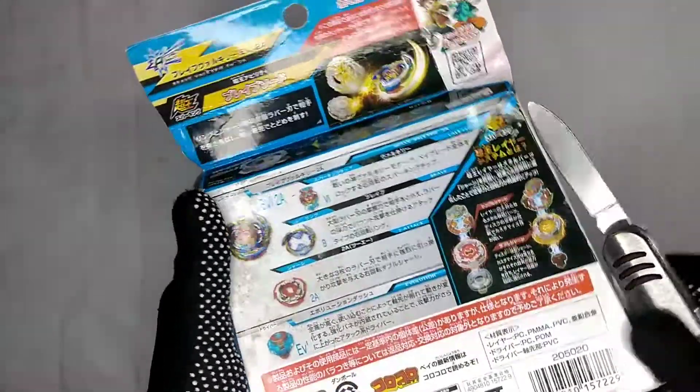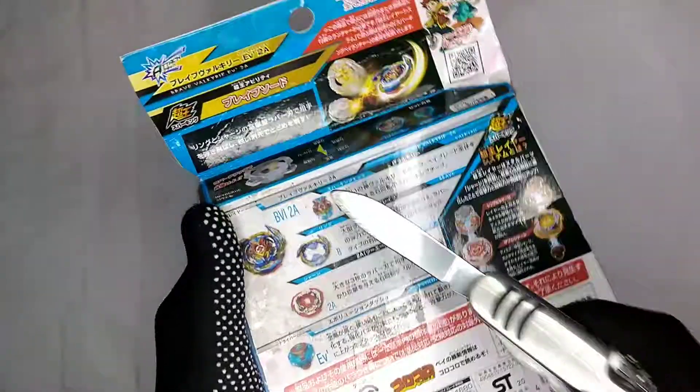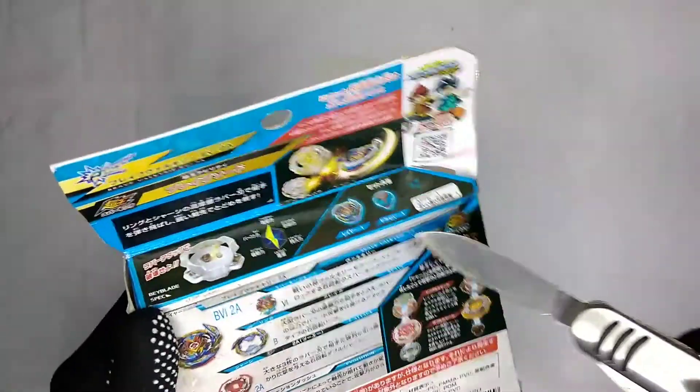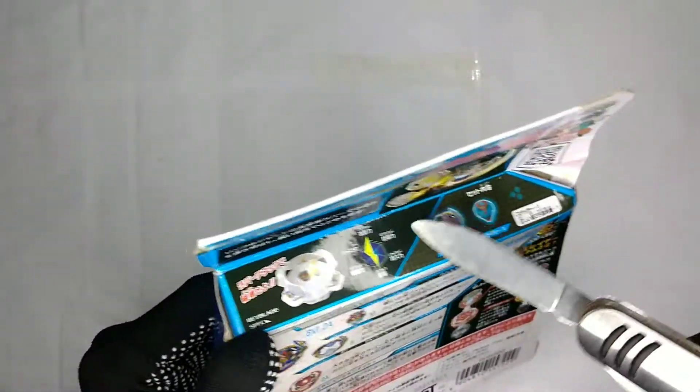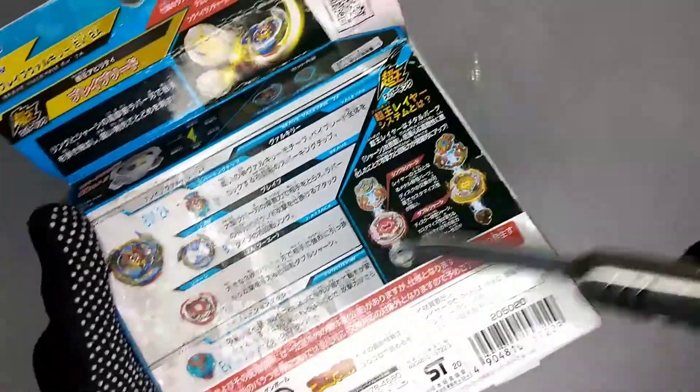The back of the box shows you the Sparking chip, Brave Ring, 2HC Evolution Dash, and the graph. It also shows you how to assemble it.